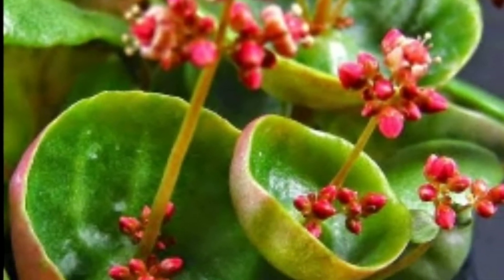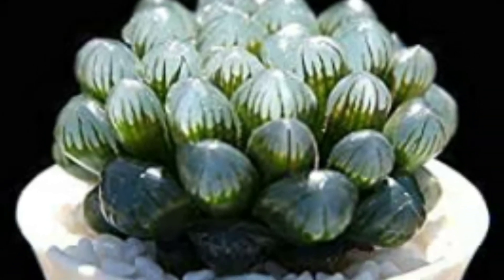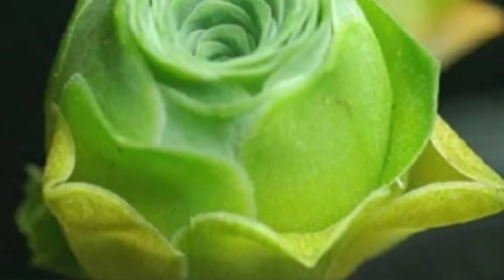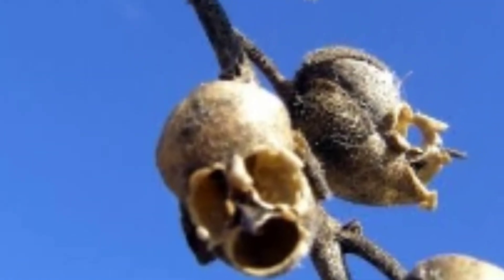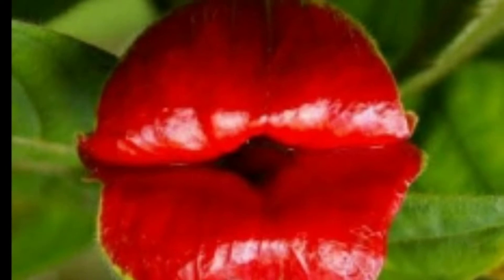I am going to show you some flowers in this video and some new information. I am going to show you some new flowers. The first plant is a flower.